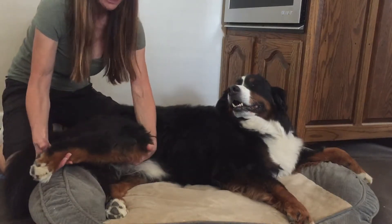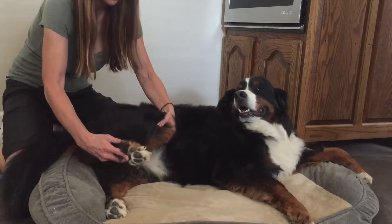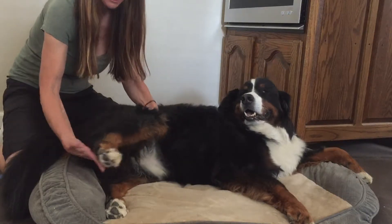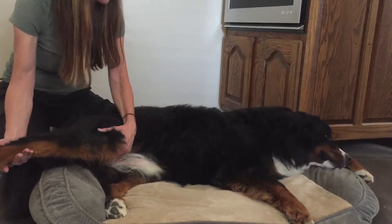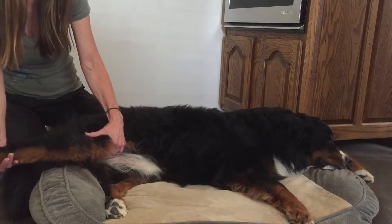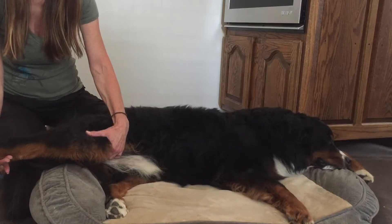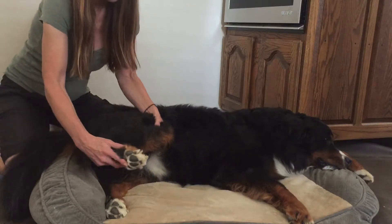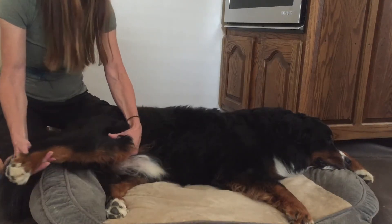I'm going to bring him into hip flexion, stifle flexion, and hock flexion. My hand is supporting his knee as I extend out; my lower hand is supporting the leg, the top hand is doing the work. I'm going to bring him into hip extension. I have my leg placed on his lower back to support his back while I'm doing it, so that way I can support his leg. Hip flexion, stifle flexion, hock flexion, and hip extension.